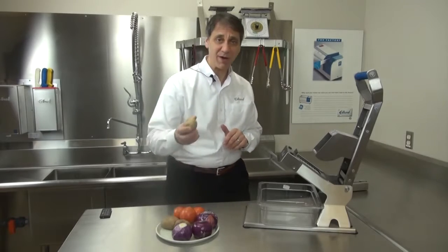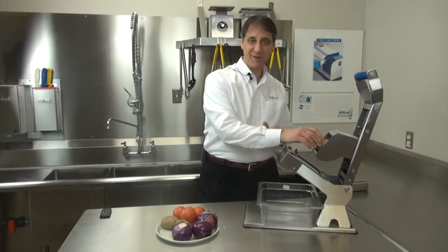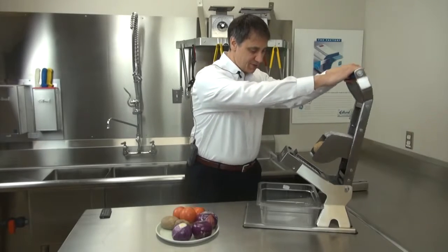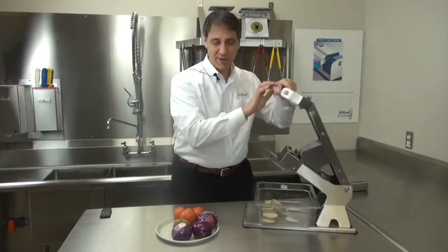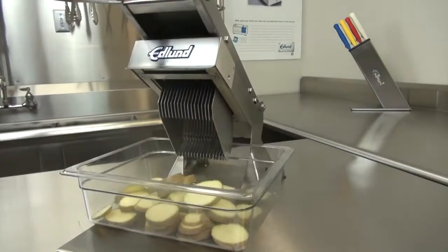Let's start out with some hard products, like a potato. A potato can be easily loaded. Your hands do not have to come in contact with any razor blades or anything sharp. And you can see that the ARC cuts right through the potato easily.